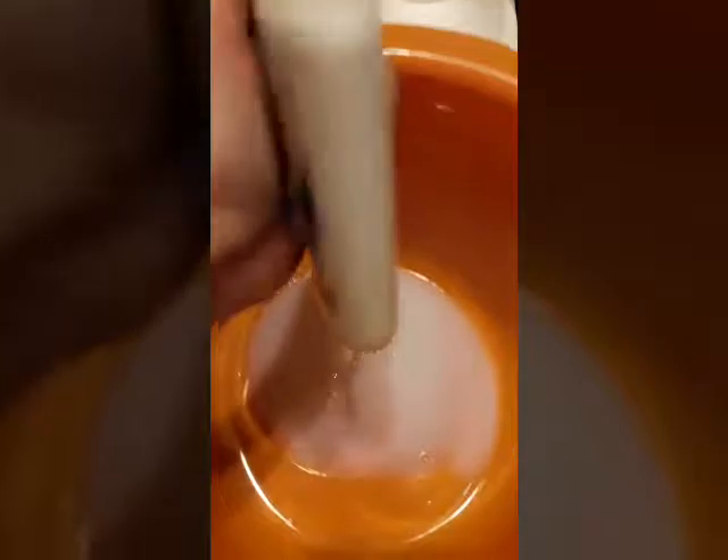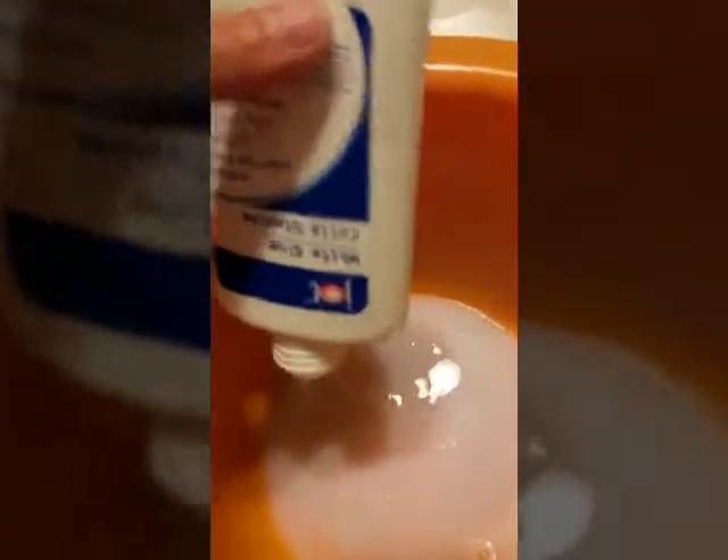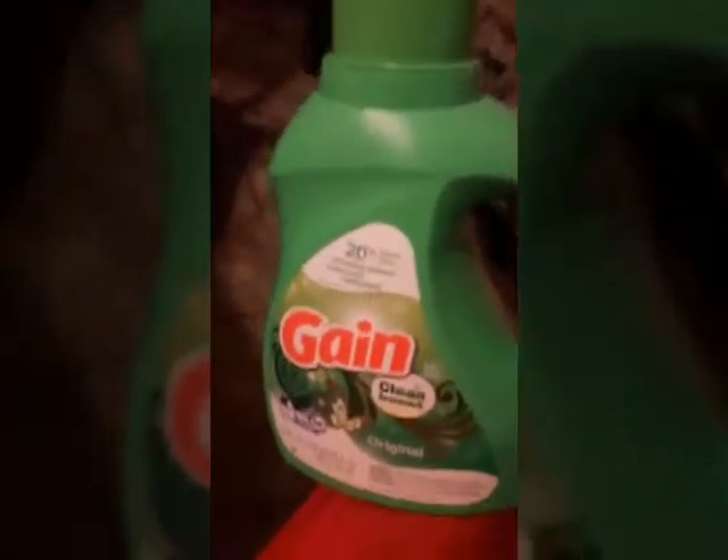First I'm gonna pour them all in here, and now I'm adding six more bottles. We're also adding a little bit more glitter, and Erica is gonna mix it. Then we're gonna pour some of the activator in — okay, now mix it in.